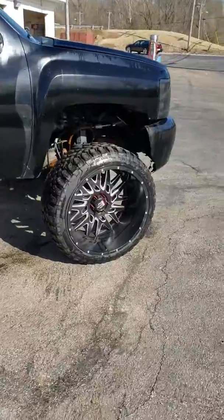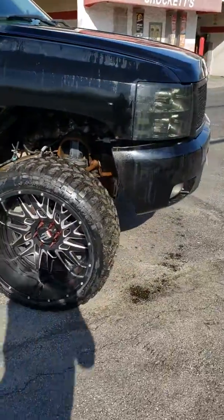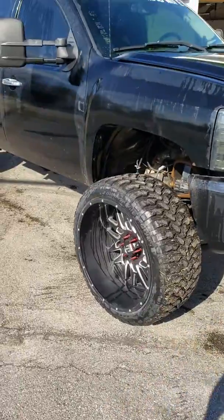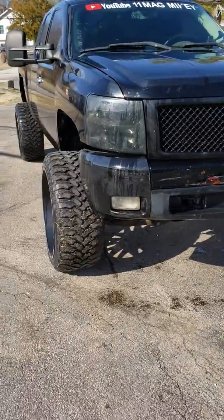I had a bunch of mud and stuff on there at first. Once I got most of that out, I'll get her ready to get her new bumper, back bumper.